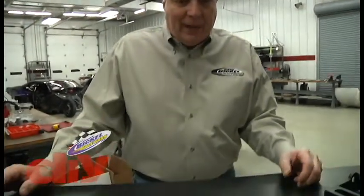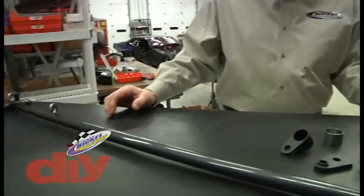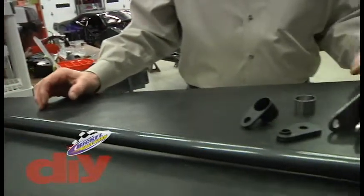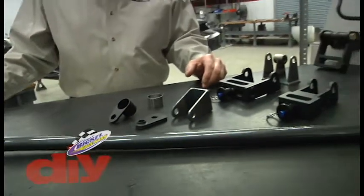Hi and welcome to Jerry Bickle Race Cars. My name is Steve, and in previous videos we talked about the popularity that the race car push bar has become. We have done some updates to ours.